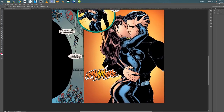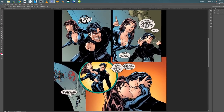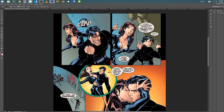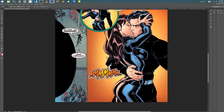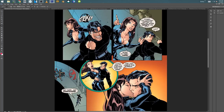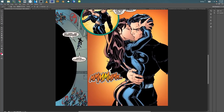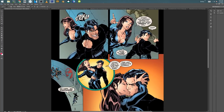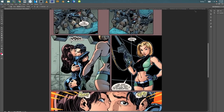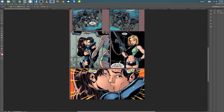I don't remember who inked this. I don't think it was me. I want to say this might have been Sandra. I hate to guess, because I don't know. It's funny, because for some reason I remember inking a hallway like that, but I don't know — it could have been anything, could have been another job. I definitely did this page — I definitely did this.